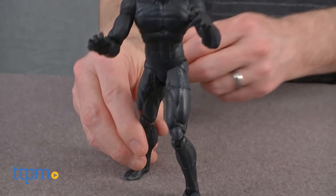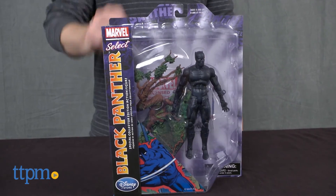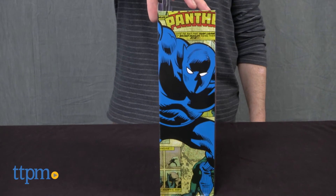It's for Marvel and Black Panther fans ages 8 and up. Like other Marvel Select figures, while kids will probably have fun playing with it, it's really more for older fans and collectors.